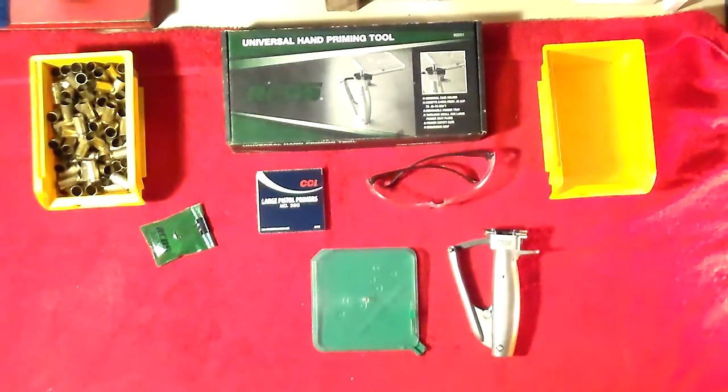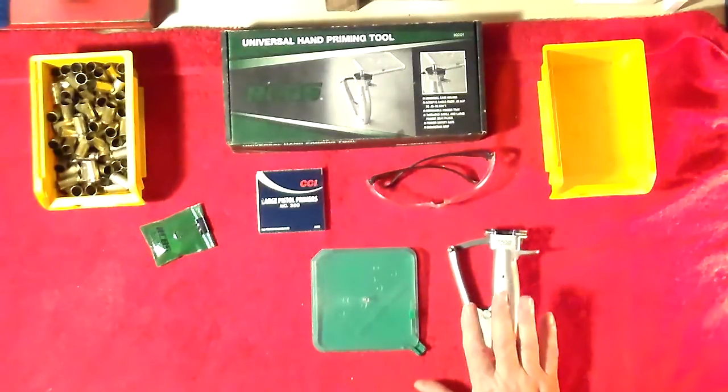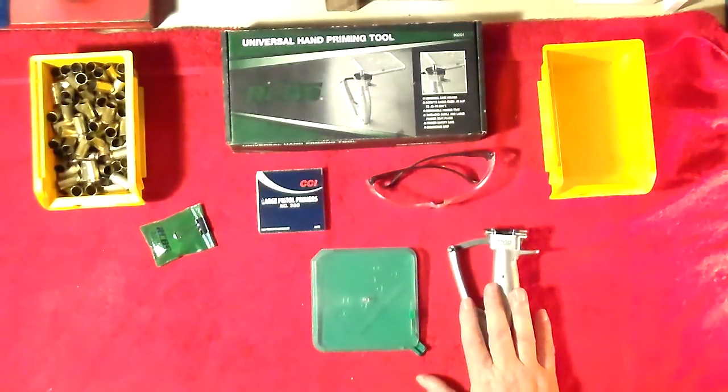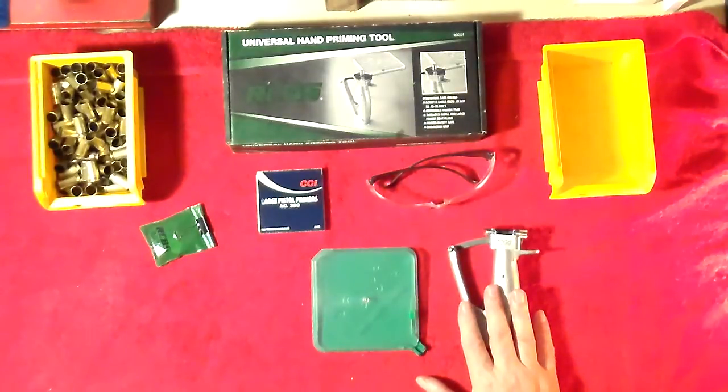Now, RCBS has two types of hand priming tools. There are other manufacturers that make them - I know Lee makes one - but I decided to go with RCBS. I like the company; they've got stellar customer service. They're not cheap though. I believe right now there is a rebate - I think $10 if you spend $50, that kind of thing. So take advantage of that if you're interested.